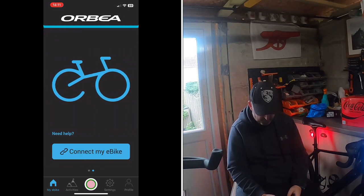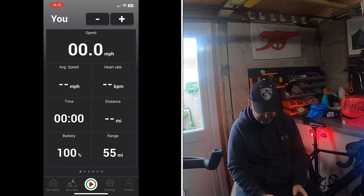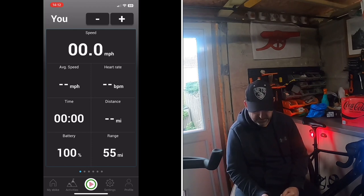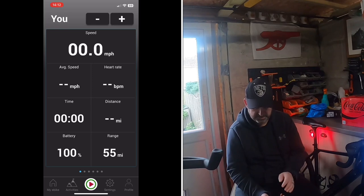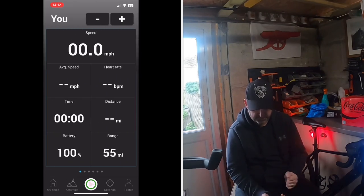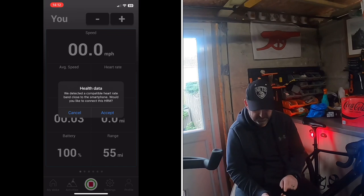They've done a lot of work on it. The middle button flashing red and white starts an activity. Once running, it gives you speed, average speed, heart rate (if a monitor is connected), distance, time, battery level, and range — all on screen. You can also connect your health data. Not bad at all.